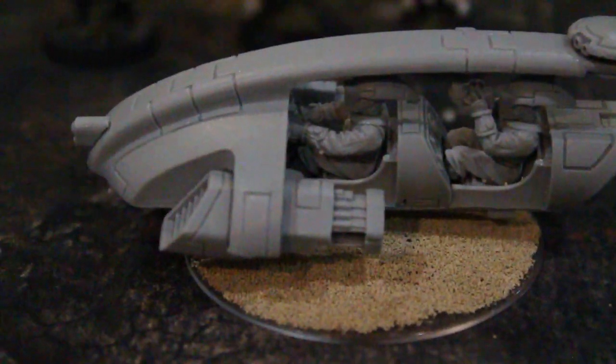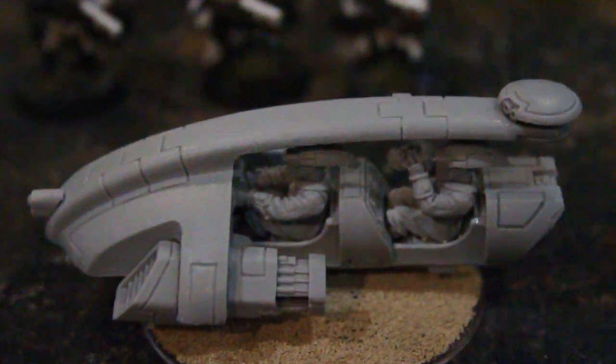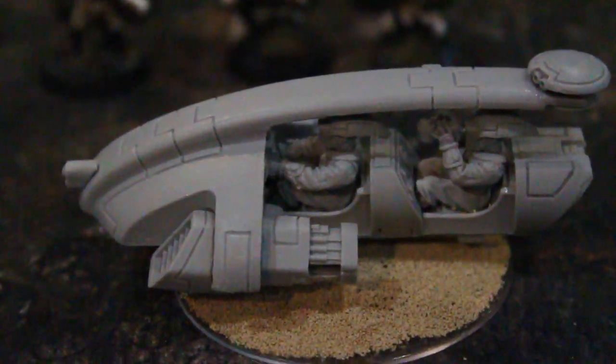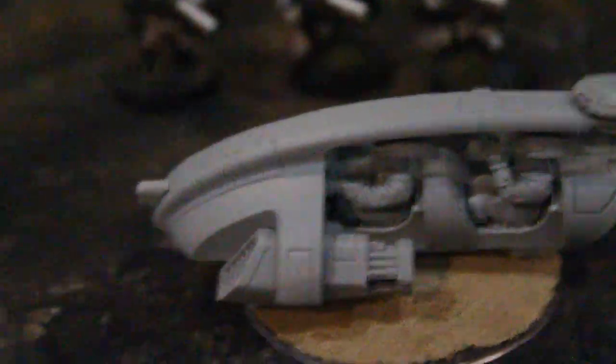I really love this model. It's armed with what's called a high-intensity marker light. It hits on a 4-up, and if it hits, it gives three marker light counters — quite a few. And it also has two pulse rifles, and that's important for later on.